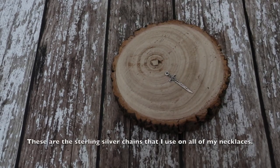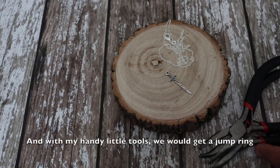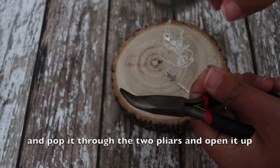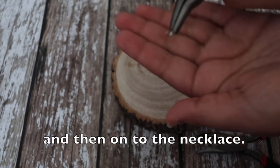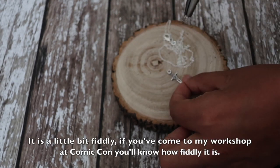With my handy little tools, we get a jump ring and pop it through the two pliers and open it up that way, so you can fit the sword through the hoop and then onto the necklace. It is a little bit fiddly — if you've come to my workshop at Comic-Con you will know how fiddly it is.